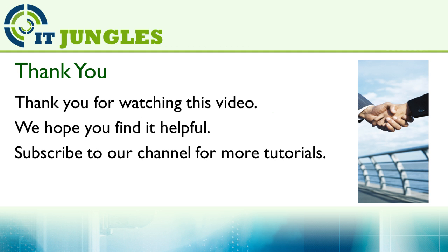Thank you for watching this video. We hope you find it helpful. Please subscribe to our channel for more video tutorials. If you still need any help, please leave a comment in the comment section below. Thank you.